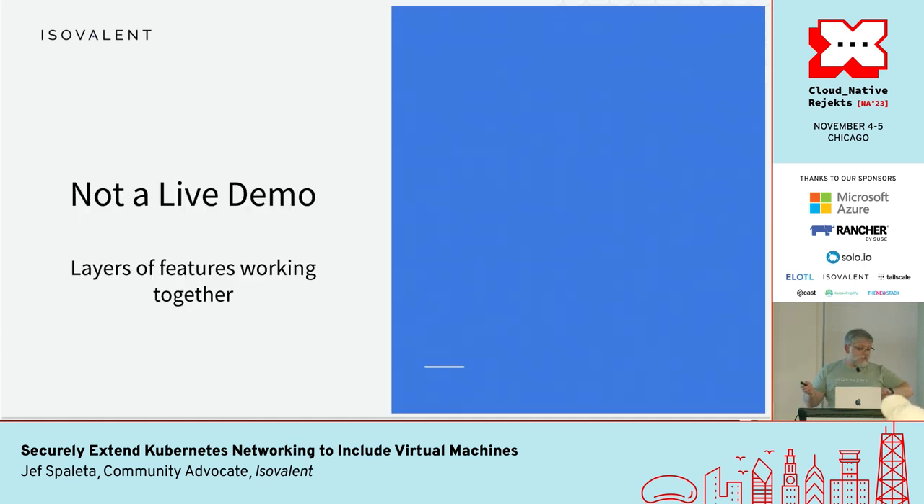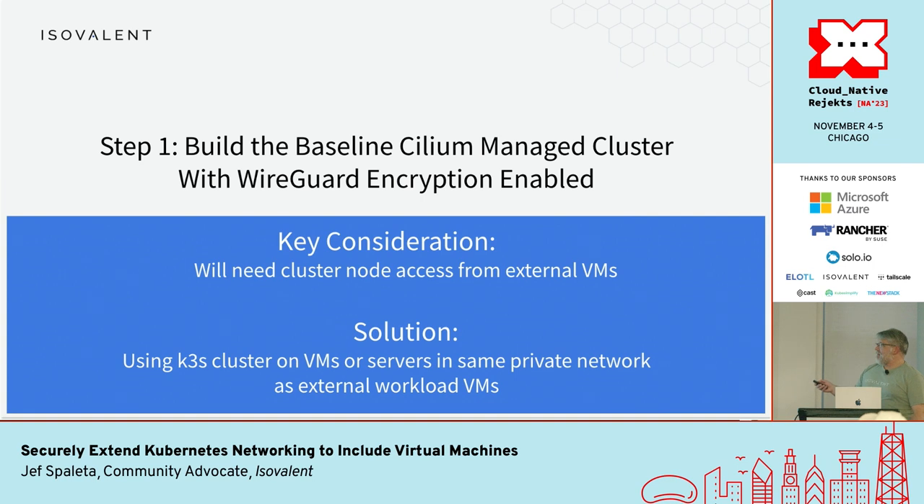This is not quite a live demo — I set up a cluster in my home lab and I'm going to show screenshots step by step. My baseline is a k3s cluster with a couple of worker nodes and a control plane node. You do have to make sure that the external workload is able to talk to the nodes of the cluster; I'm having them on the same IP address private network.